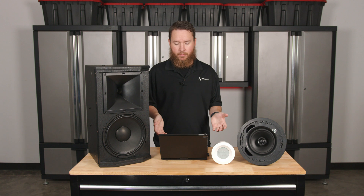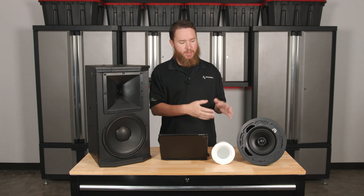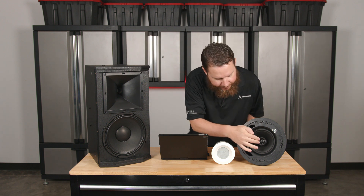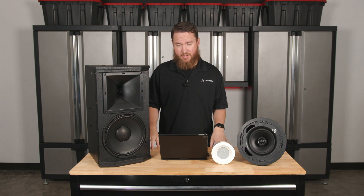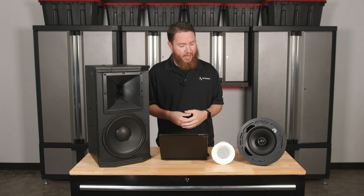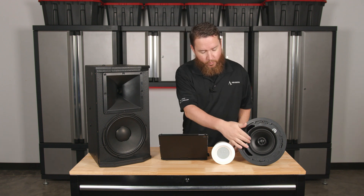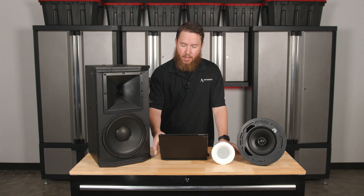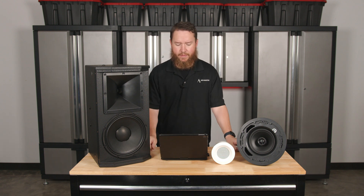That's very helpful because it allows each speaker to operate more efficiently. If a little bitty high-frequency tweeter was trying to reproduce really low frequencies, it would have a hard time with that, and you're not going to get as crisp a sound if a woofer is trying to reproduce the high frequencies. So that's kind of the basic concept behind that.